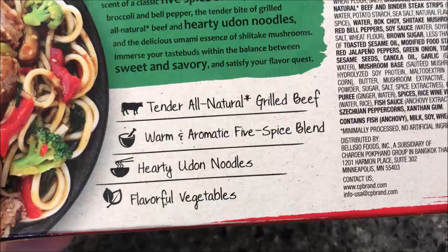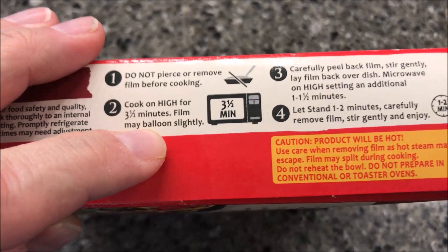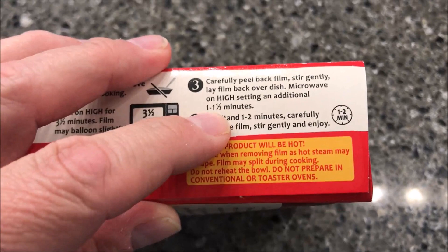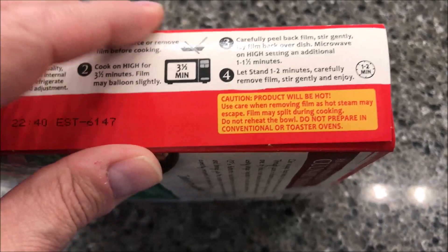The sodium is a little high but everything else is pretty decent. To make this — microwave only, no other method listed. Keep frozen. Do not pierce or remove film. Cook on high for three and a half minutes. It pops a little bit when microwaving. Then peel back film, stir gently, lay the film back over the dish, and microwave for another one to one and a half minutes. I'll determine how long based on how hot it is when I stir it. Then carefully remove film, stir gently, and enjoy.